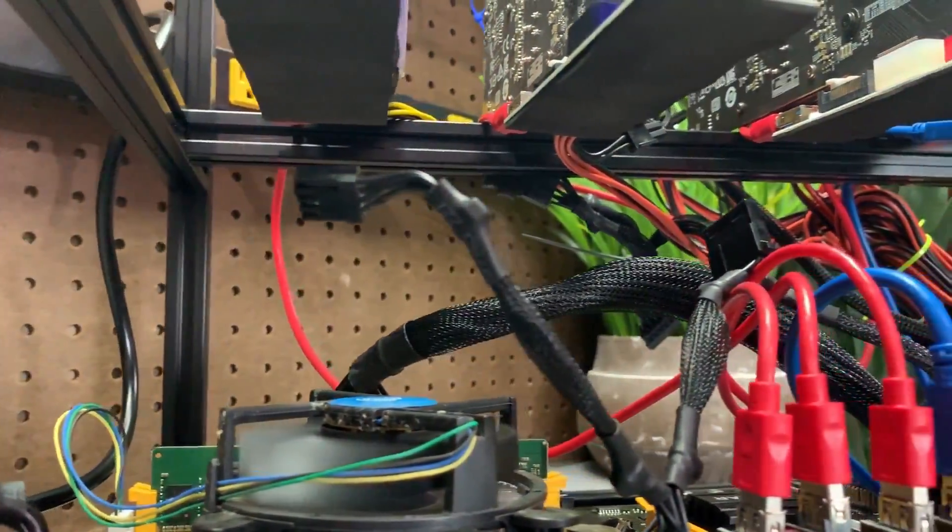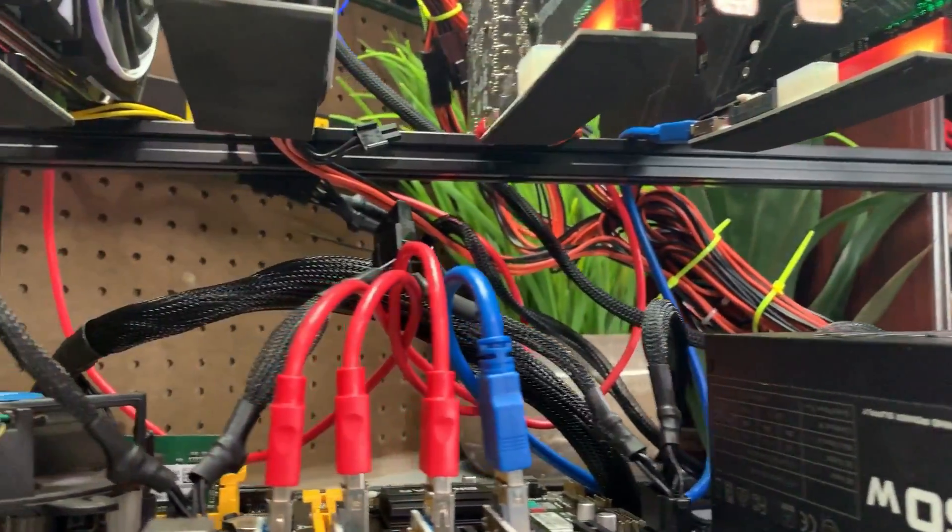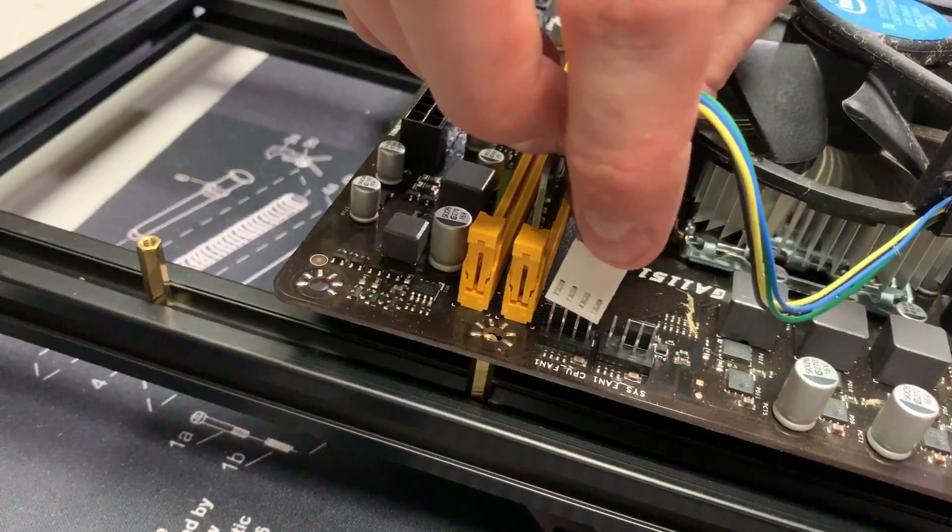Next you're going to want to install your CPU. Mining rigs themselves don't need a high performance CPU, so for this we're going to use a Celeron. Install the stock cooler and connect the fan header.